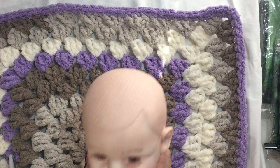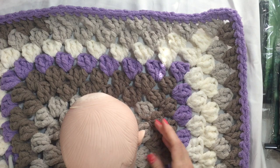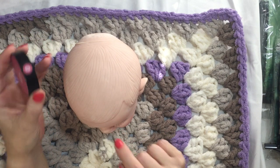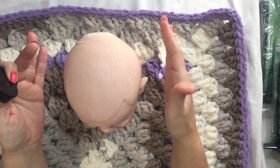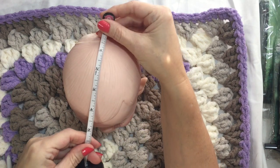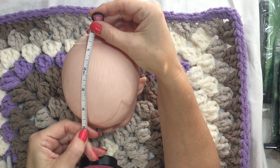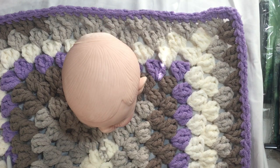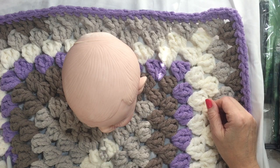All right, so I went and got my little toddler mannequin head — it's not the size of an infant but it'll do — to figure out the size of the granny square for the hood. I need to find out how deep we need to go. This is the crown of his head, and we go to five inches there, and that's with it folded. So we need a 10-inch square — that's what I'll be making, which is probably about five rounds.